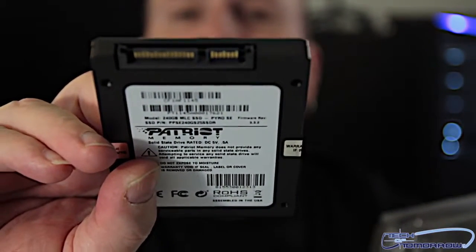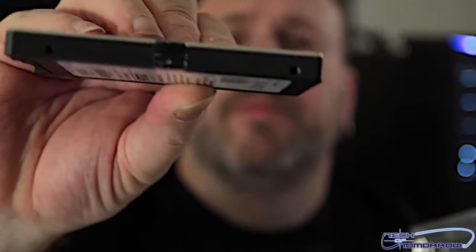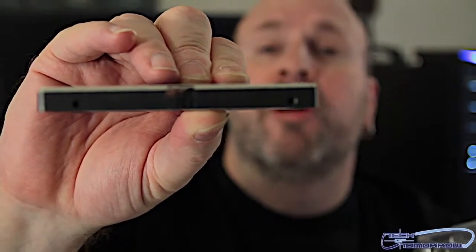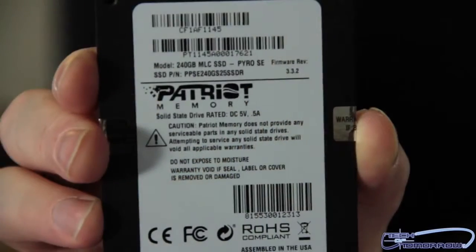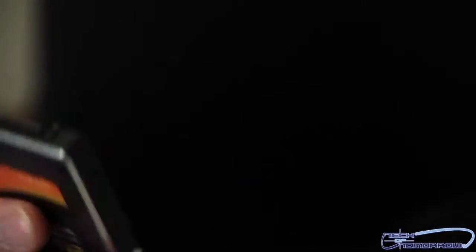All right, so check it out — all there really is to this box is this drive. Here is your SATA and your power connector right there. The drive is very small, 2.5 inch form factor like we said before. Most of the latest cases I've been reviewing are all coming with a dedicated place to mount your SSD drive, which is pretty cool.